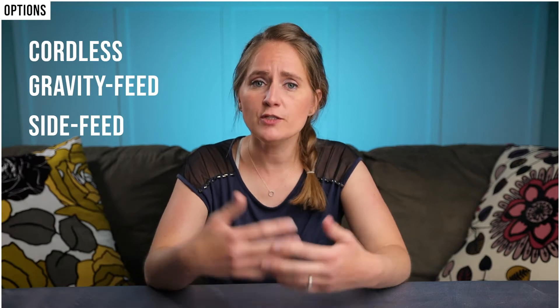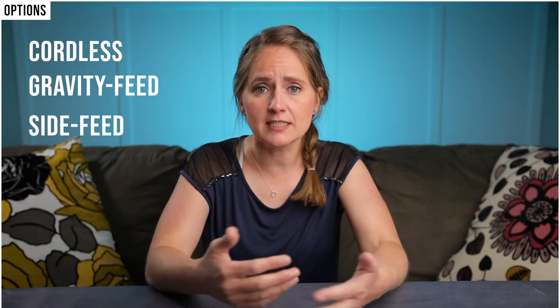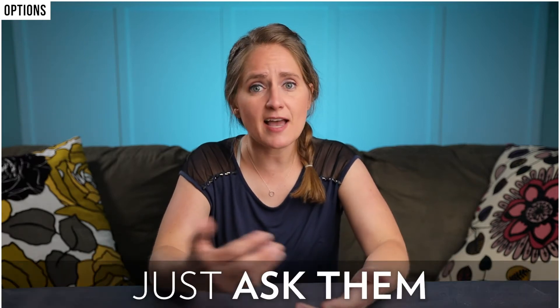On top of the siphon feed airbrush that I got, they also offer cordless, gravity feed, and side feed airbrushes, so they're bound to have something that meets your needs. If you're not sure about something, just ask them.